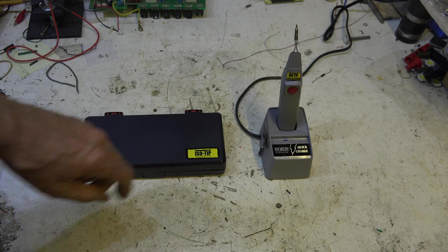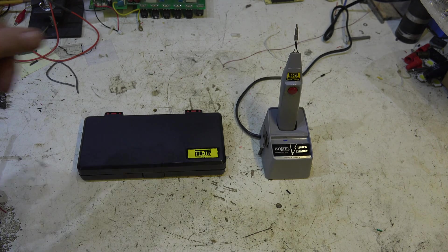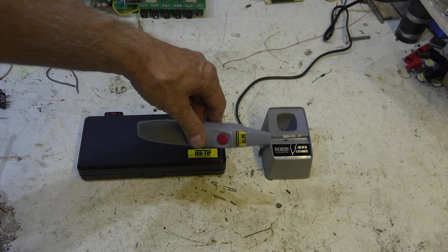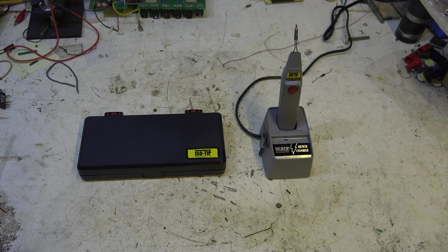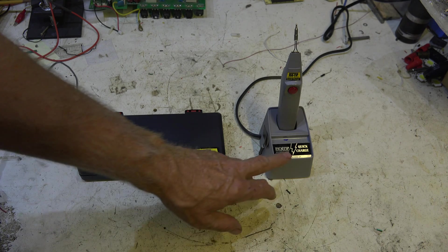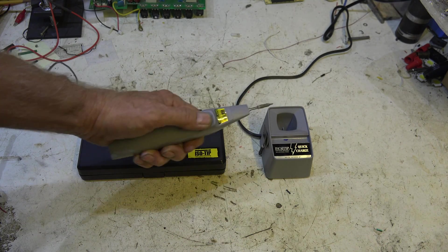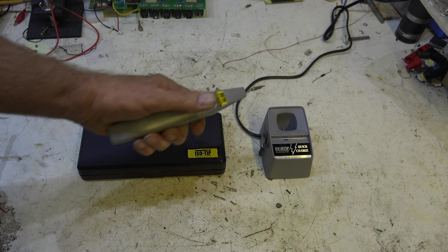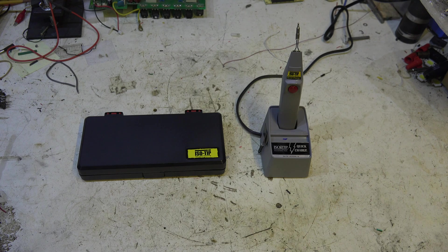About a year ago, the guys at ISO tip sent me this little portable soldering iron. It's kind of a throwback — it's got a NiCad battery in it. It charges all the time, which is a bit of a negative because it does use power constantly, but not a lot. I like this thing though — it heats up fast. You push the little button and the light comes on. I've used it quite a bit and still do.